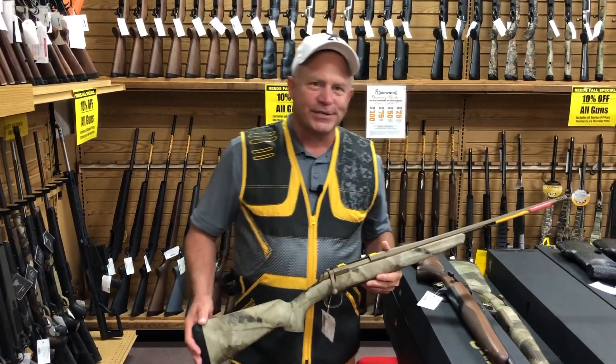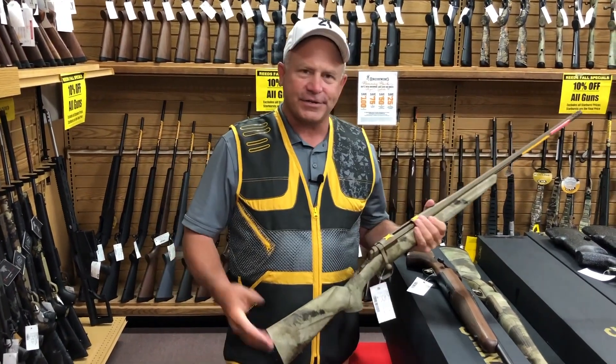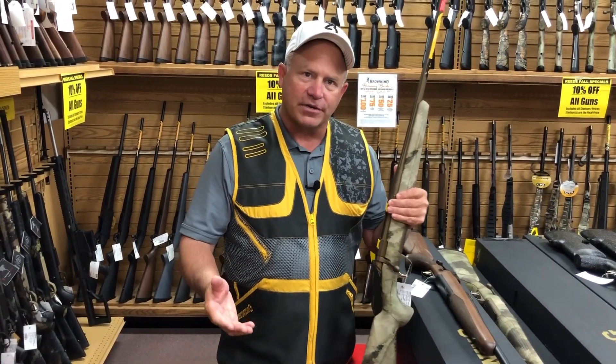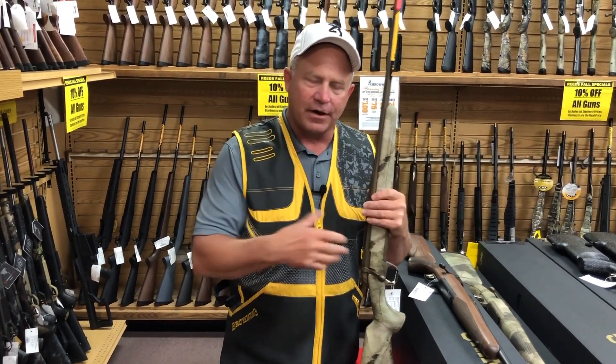Hi, it's Chris Gilman from Browning. We're at Reed's Sporting Goods here, and we are just selling a pile of rifles. Browning makes a bunch of different price point rifles, starting with an AB3.